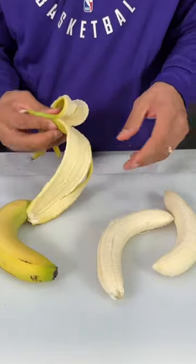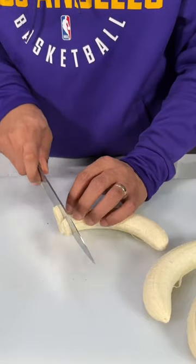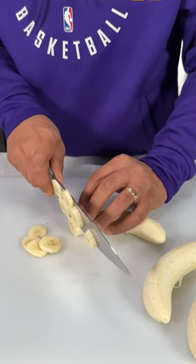Now, as the pudding is cooling down, I started slicing some bananas because it's almost time to start layering up the banana pudding.